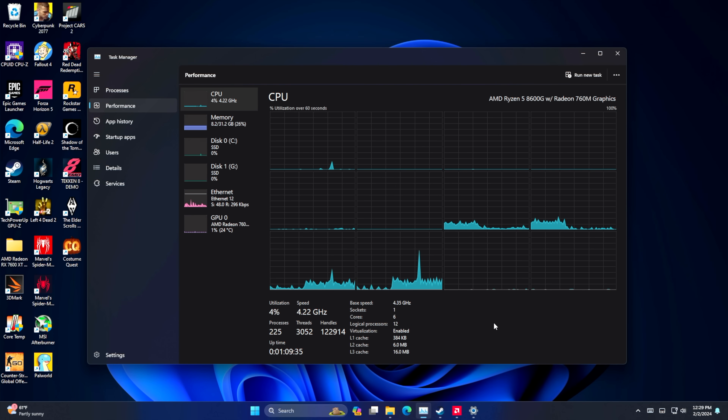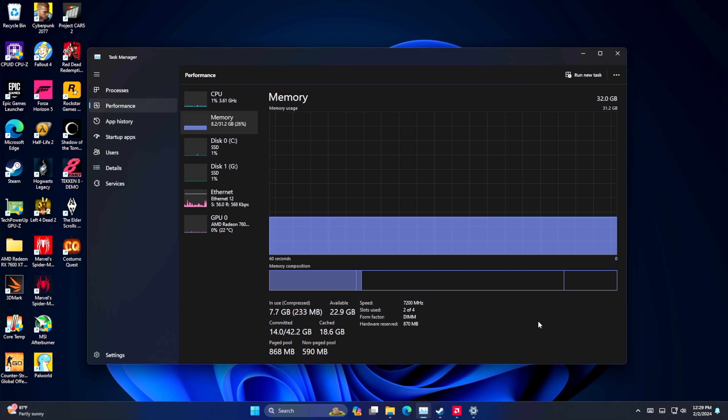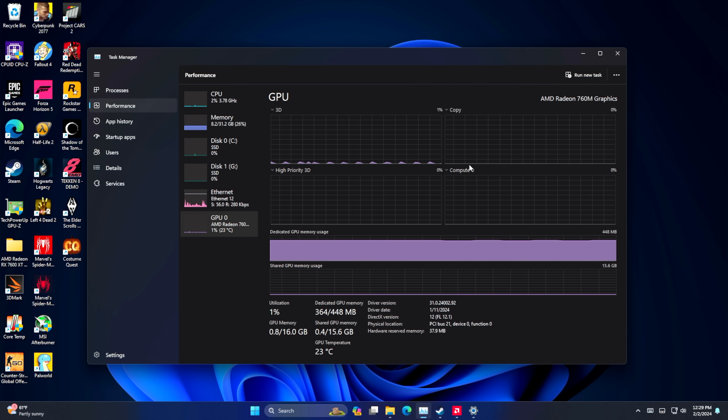Alright, so here we are. We're going to be testing on Windows 11 Pro. As you can see, we've got that Ryzen 5 8600G — 6 cores, 12 threads. When it comes to this RAM, it is CL36 running at 7,200MHz. We've got 32 gigs and of course the Radeon 760M iGPU.